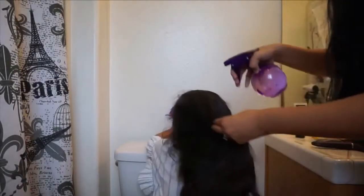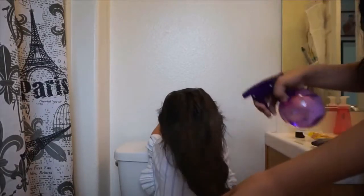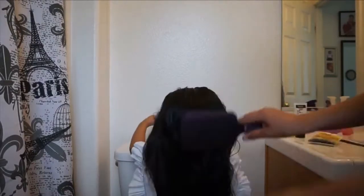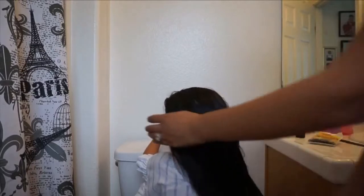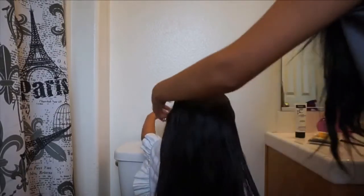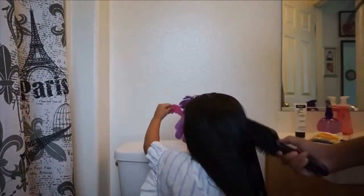The first thing you're going to do is wet your child's hair. She has a lot of hair so I'm going to wet it — not too wet where it's dripping, but mainly damp is preferable. Then you're going to brush it out really good, make sure there's no tangles because tangles are a pain when you're braiding.